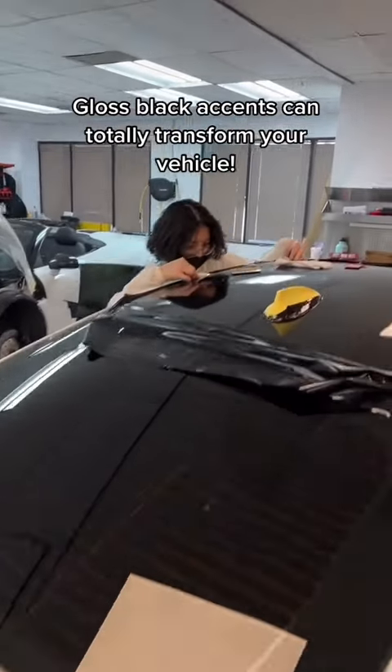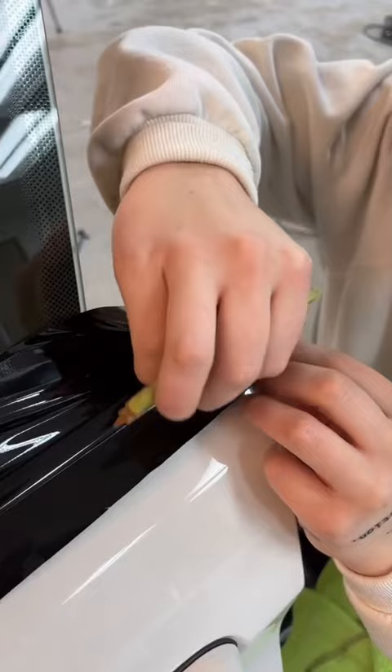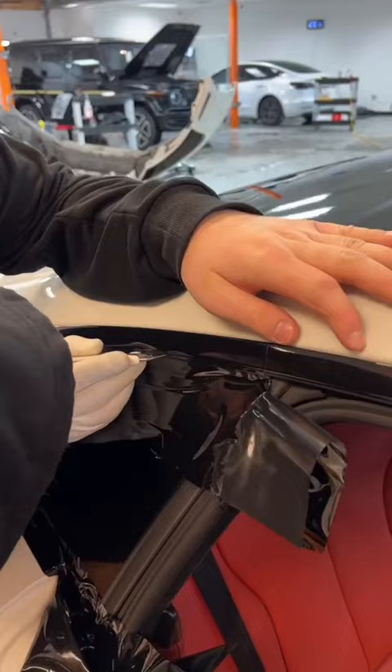Today we have this BMW 4 Series in the shop for a little bit of gloss black accents. We're going to be vinyl wrapping the roof, blacking out all the chrome window trim, even wrapping the side vents on the front fenders. It might not be a lot of work, however little things like this can totally transform the look of your vehicle.